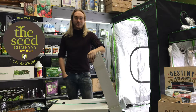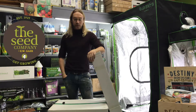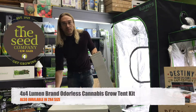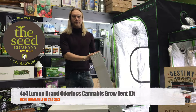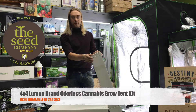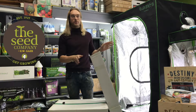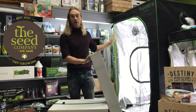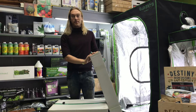Hi everybody, Jackson here at Gay Seat Company and today I'm going to walk you guys through setting up our 4x4 Lumen grow kit for growing cannabis. It's the perfect size for growing 4 plants and it comes with everything you need to grow — instructions, lights, fans, filters. Alright, let's get started.